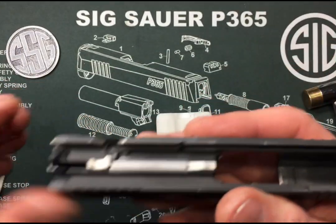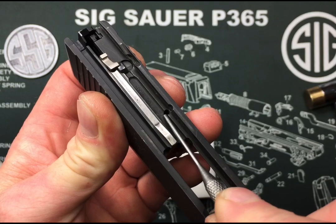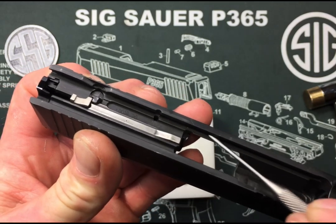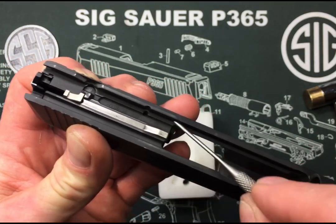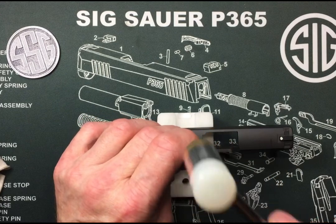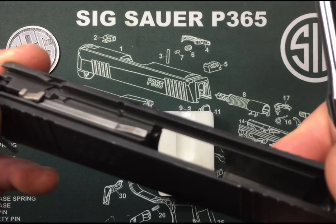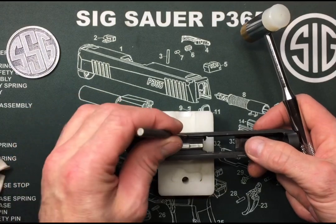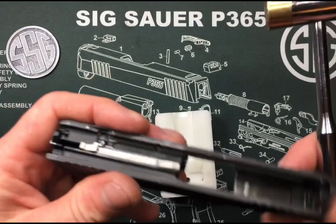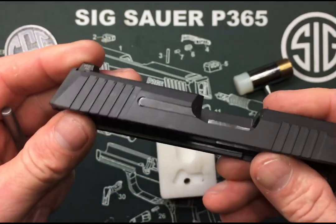Keep pushing the pin in until it starts to come through the lower section, then push it back in just so it's recessed just a little bit. This is where your FCU rides inside the slide, so you don't want to interfere with that pin. Hammer it in, and you can see the pin is sticking out just a little bit too far, so push it back until it's just recessed — a little bit lower than flush. And that's it. It's that easy.